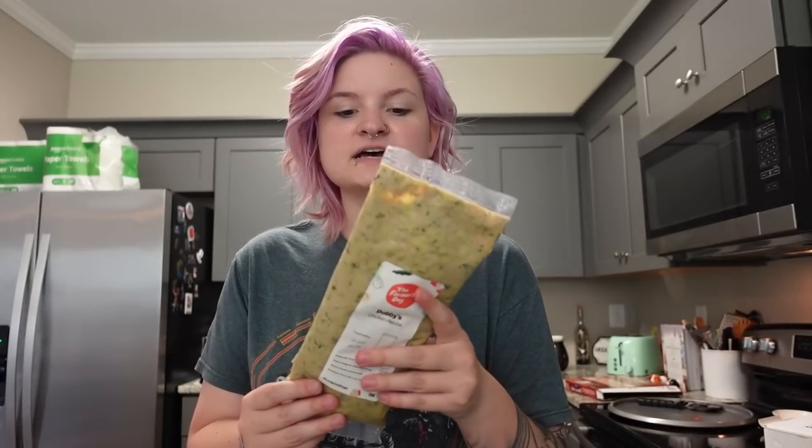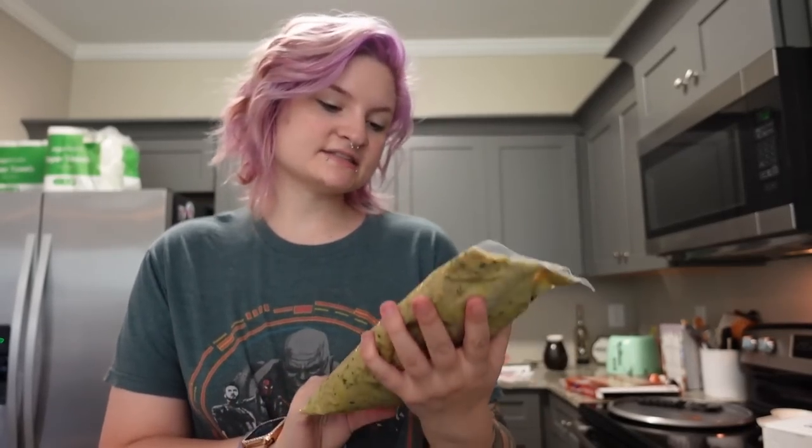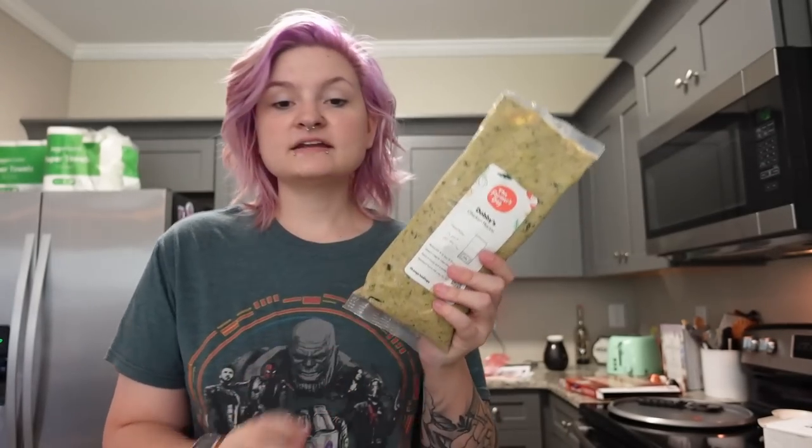I can make one bag last about a month because I am still going to mix it with their kibble. I'll put a referral link down below so you guys can get your first box heavily discounted like I did. Mochi and Dobby got the same meal plan — chicken, beef, and I believe turkey recipes. Dobby's bags were a little bit bigger than Mochi's because I noted that Mochi is a little bit fatter than he should be, but since they're eating the same food I'm just going to share bags between both dogs and use one bag at a time.